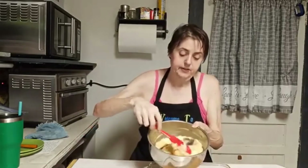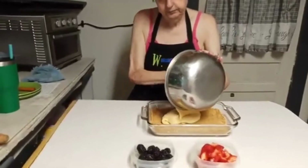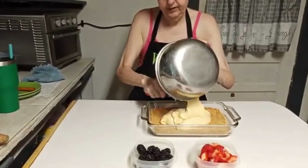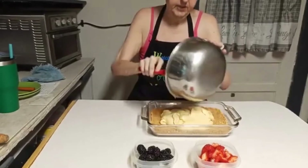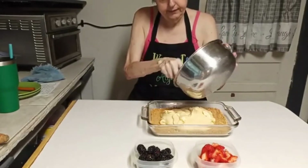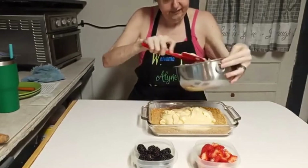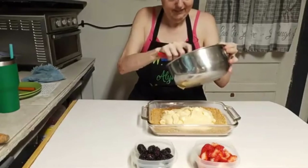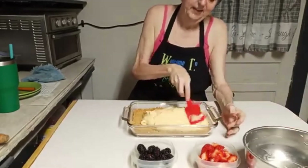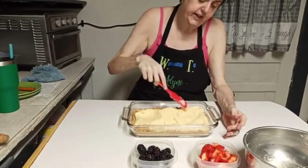We're back! I'm getting ready to put the filling in on top of the crust. This is what my filling looks like — it is really thick, which is the way I wanted it. I'm just going to take it and scrape it down in here. Just spread this out. Like I said, that is nice and thick.